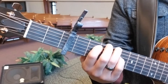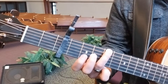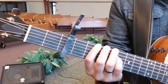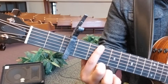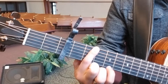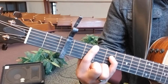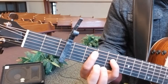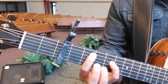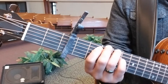This is the shape that we'll do to start it off. The second shape is holding on the E and the A string with the index finger, and then the pinky on the D string. The last shape is open on E string, index on the A string, and then pinky. All together it should sound like...